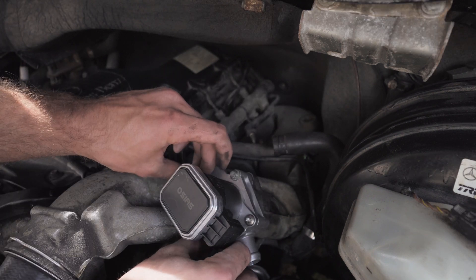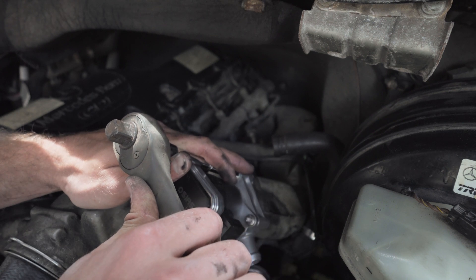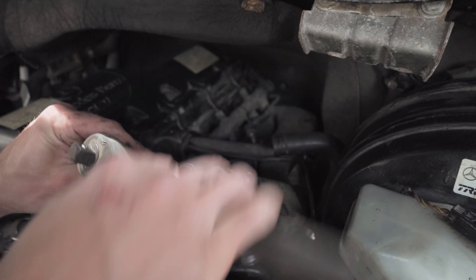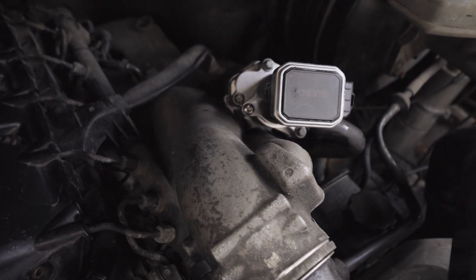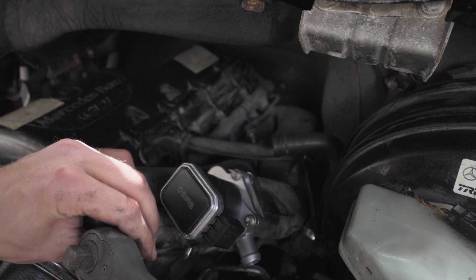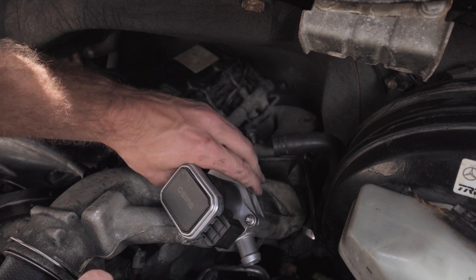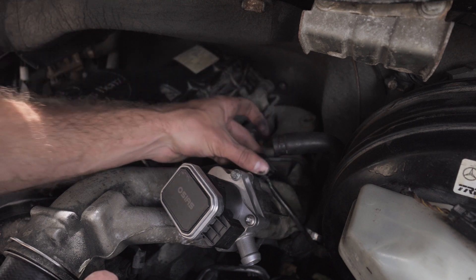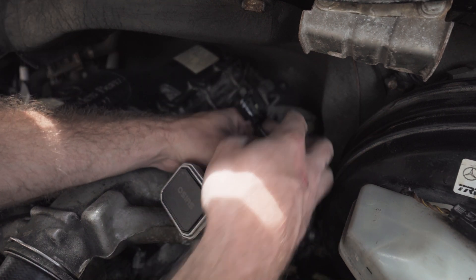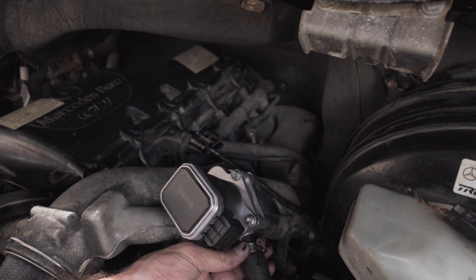Grab your bolts and turn them in by hand first, then use your socket. I'm not too sure what the proper foot-pounds is for these, but I usually just go snug and test it out — keep an eye on it, make sure nothing's leaking or seeping. You don't want to over-tighten bolts like this because they're pretty small and receive a ton of heat — you could snap them off and then you can't get them out. Then take your coolant line, stick that back on, clamp it, and tighten that back up.